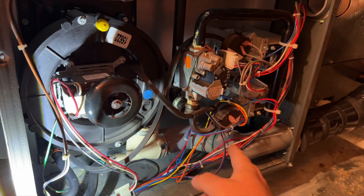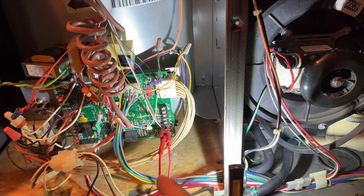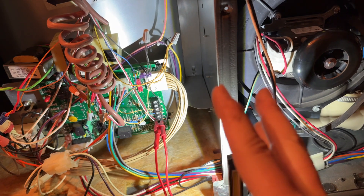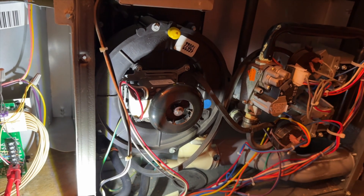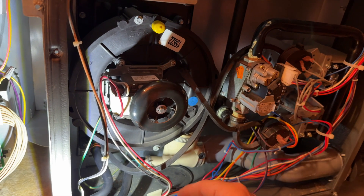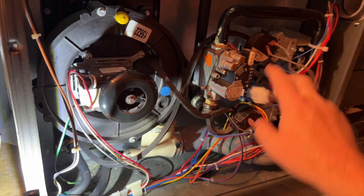What's happening is the inducer turns on, pressure switch closes, igniter kicks on. Then I hear the click for the gas valve, but it never ignites. Then I get a two-flash, which means pressure switch closed — that's just because it's restarting. Then it locks out after three tries. So either the valve is bad or I'm not getting voltage to the actual valve. We're going to verify if voltage is being sent to it, and in the meantime we'll ohm it out and see if the valve is bad.